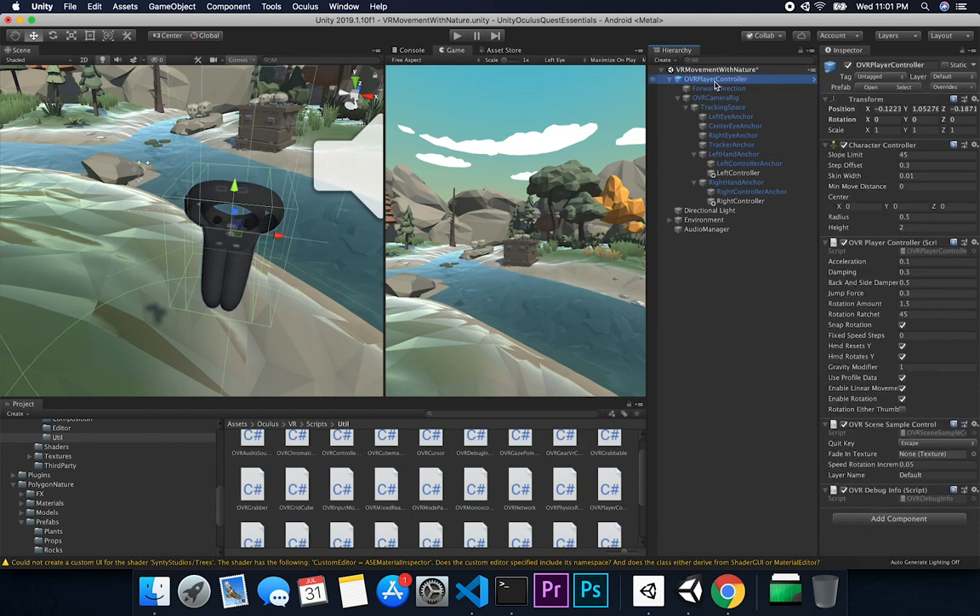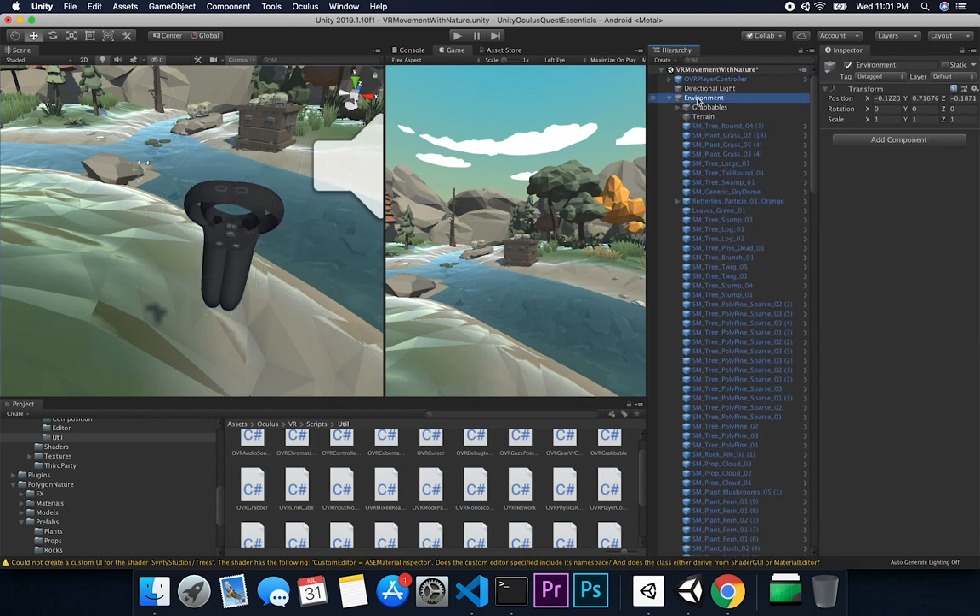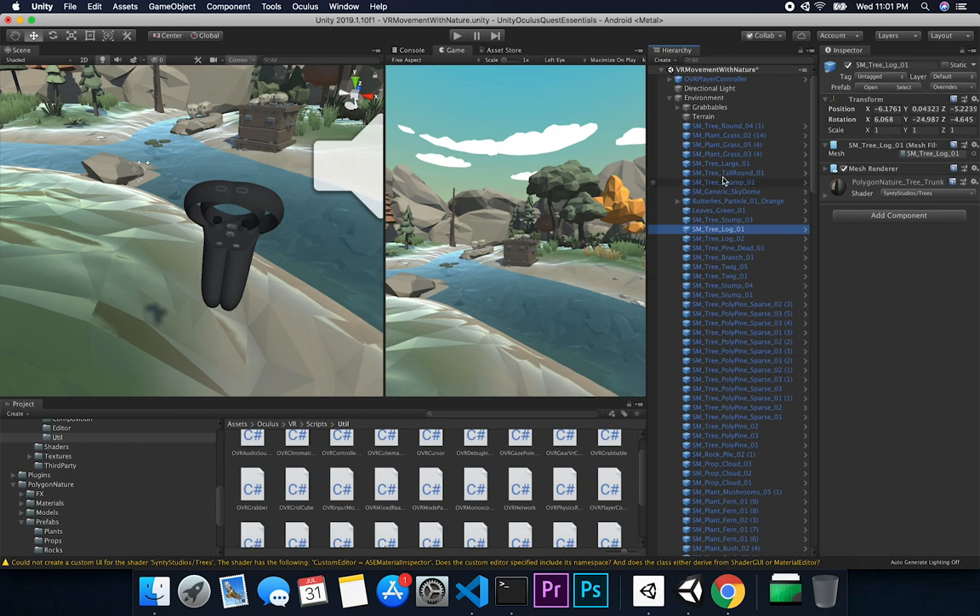That's basically everything you need to do to get the controller grab functionality up and running. The next thing is to add the items you're going to be able to grab. I created a folder — Oculus does the same under examples — called 'Grabbables'. I put everything in there: the entire environment is outside the grabbables folder, so I have an environment game object, then my grabbables containing all the objects I can pick up, and then the environment itself inside the environment but outside the grabbables.